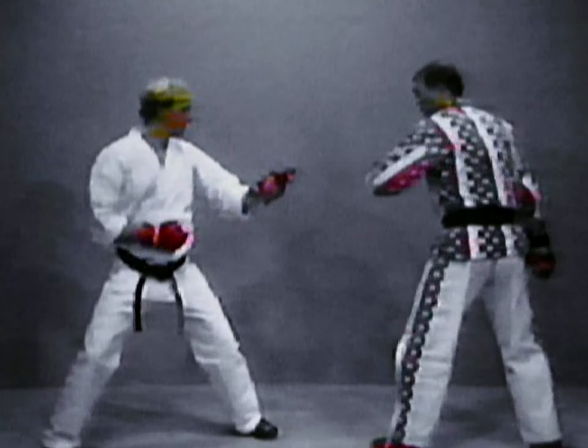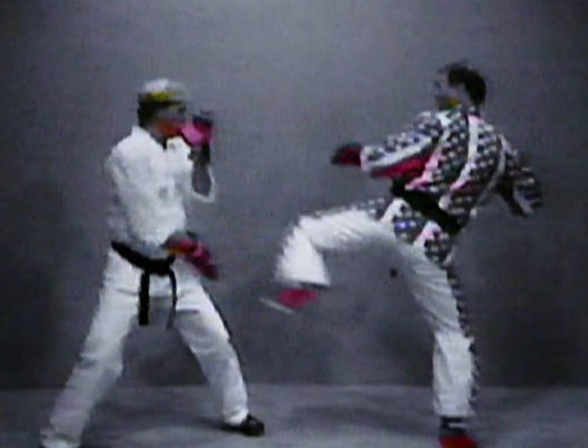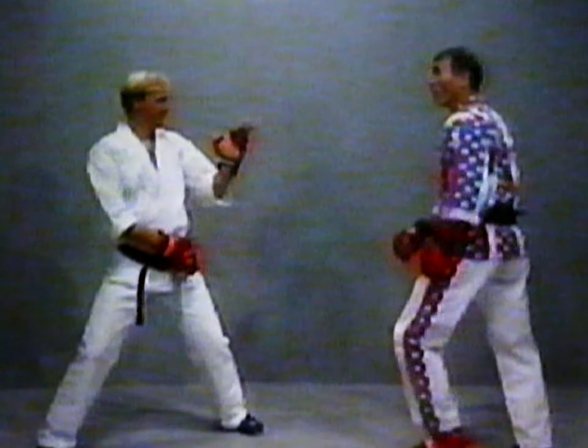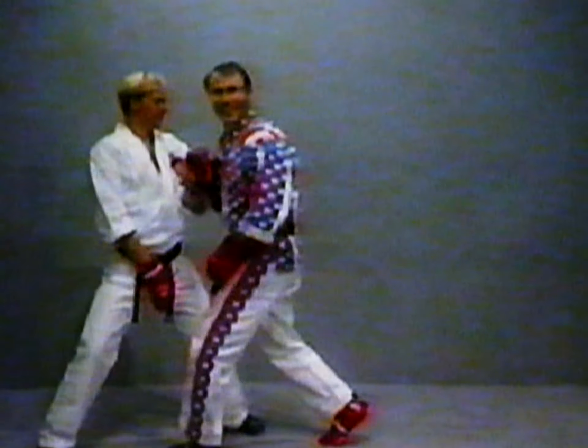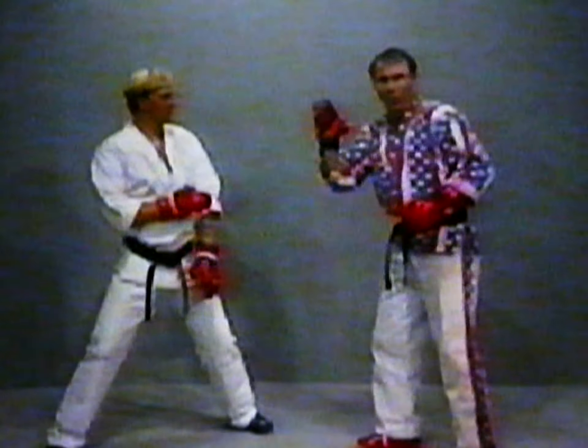So what happens — Rob takes his stance and I throw the kick. See, now he's thinking. Now I get him, boom, boom, and I get it in. So I make him think low. I make him think low. What's the opposite of that?